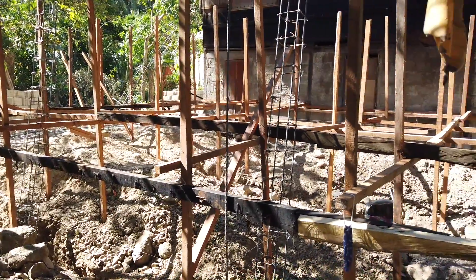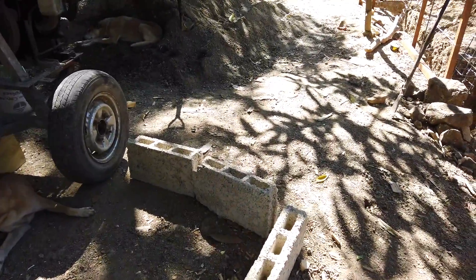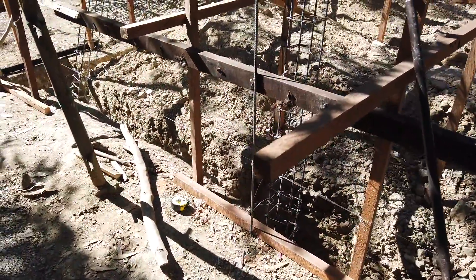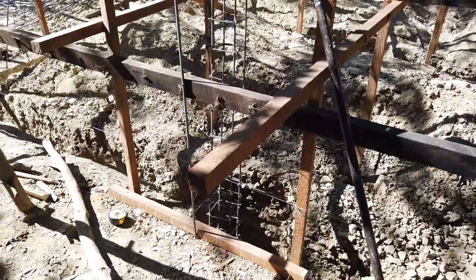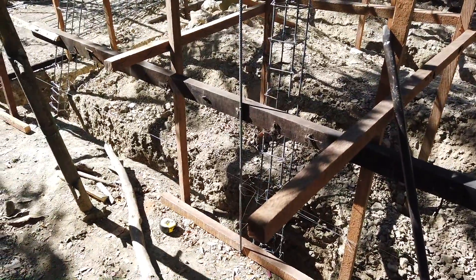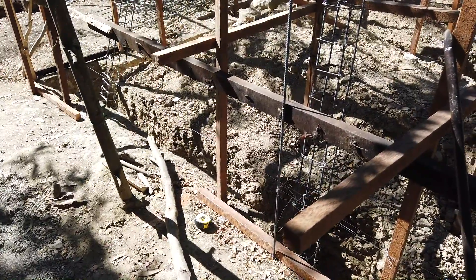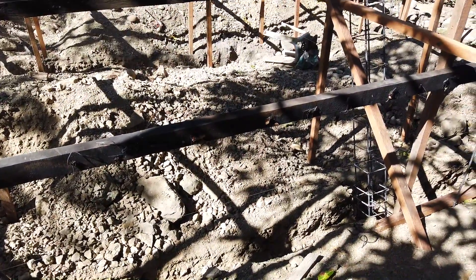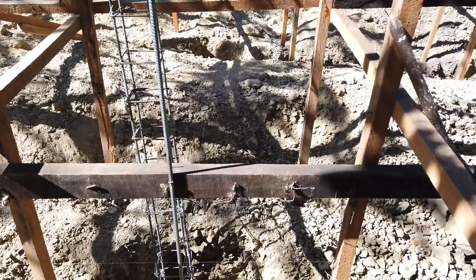The topography is slightly slanting. We will do a 1:3:4 mix — one cement, three sand, and four gravel. The price: cement is 190 pesos per bag, and the gravel and sand I get for 45 bags in one multi-cab, which I paid 450 pesos for — so that comes to 10 pesos per bag, instead of 60 pesos per bag at the hardware shops.